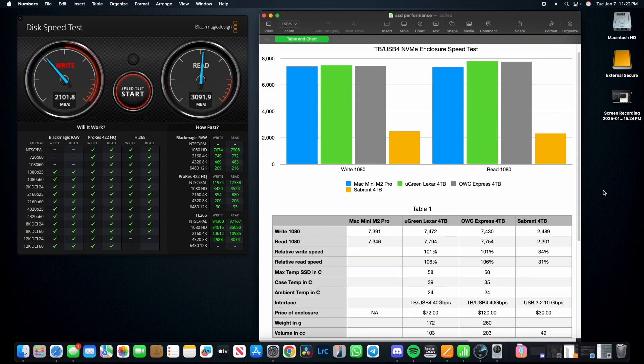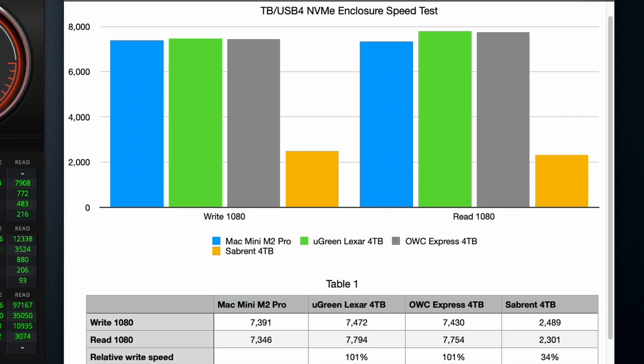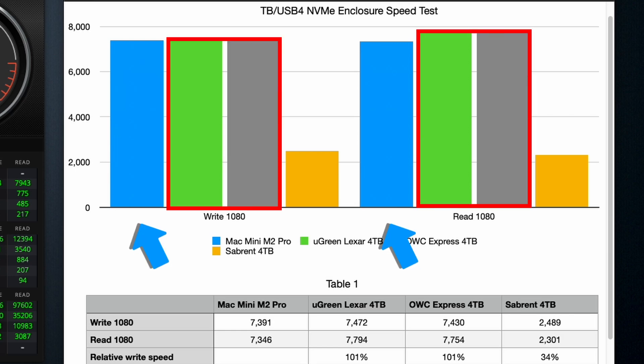Here are the test results. I'm only showing the 1080p read and write numbers to keep things simple, as they are a good representation of the overall performance. The key takeaways are as follows: the two USB 4 enclosures perform as well as the Mac Mini's built-in SSD. Both enclosures provide up to about three times the throughput of the enclosure using USB 3.2's 10 Gbps interface. This is consistent across both 40 Gbps USB 4 Thunderbolt devices tested here. They both perform similarly to each other and to the Mac Mini M2 Pro's built-in SSD, fulfilling this key requirement.